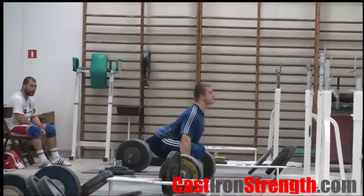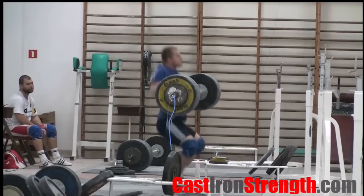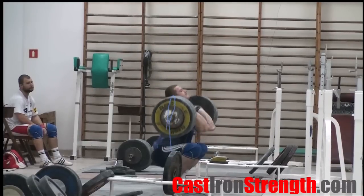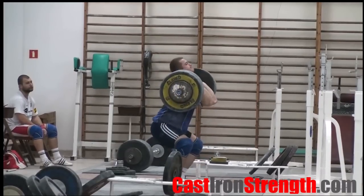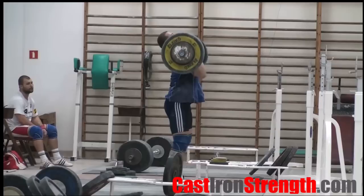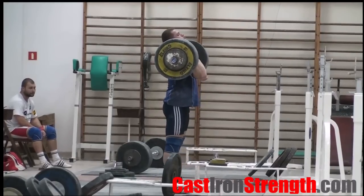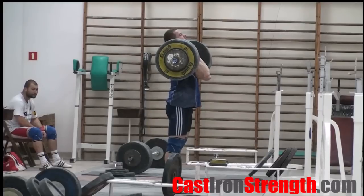Three: when you are practicing, think about being as efficient as possible, as you will almost certainly be using weights that are easily within your strength and power limits when you first start to learn. For instance, instead of just firing a jerk up as high as you can in the drive, put it up just enough, and concentrate on getting deep into a good strong catch position.